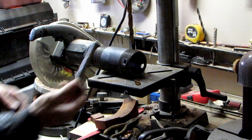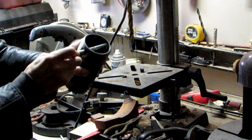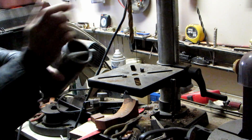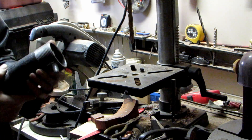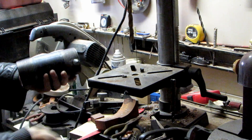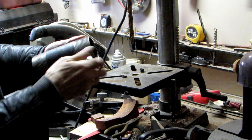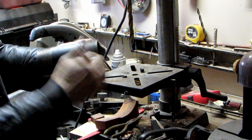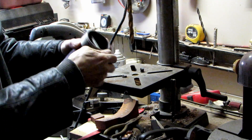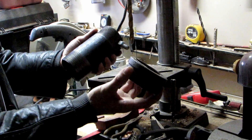Half-inch bolt. Two-and-a-half-inch nut. Two-and-a-half-inch pipe cannon.